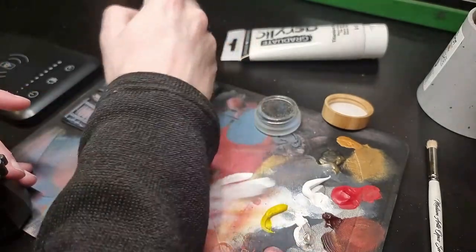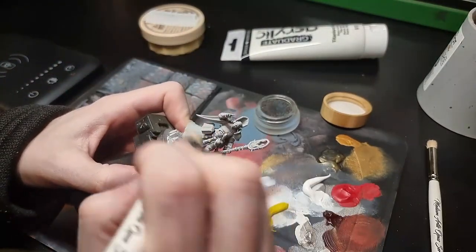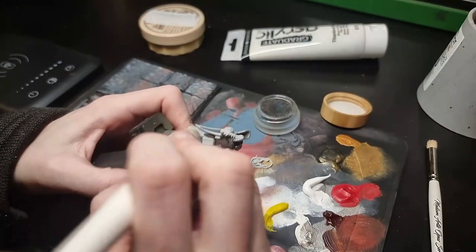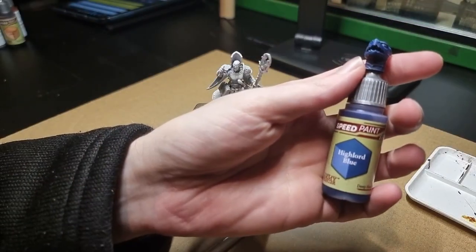I've already primed this model with grey after watching a video by Dana Howell, where she says that the Slap Chop method, which we'll be using in this series, can work just as well with grey prime and white dry brush. I was previously doing a black prime with grey dry brush followed by a white dry brush. We'll be testing that today.